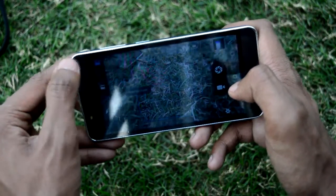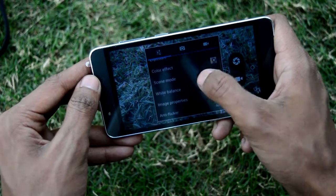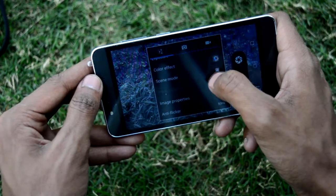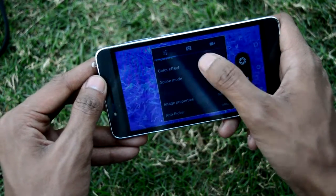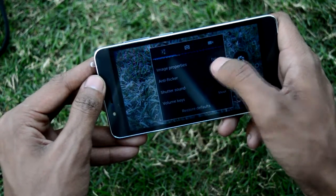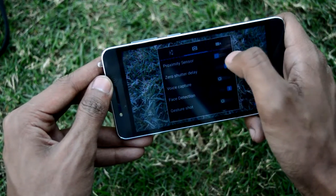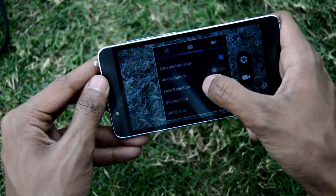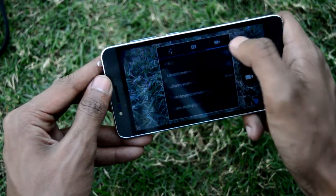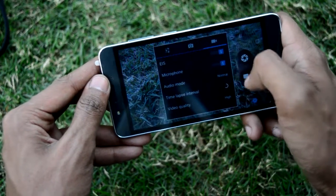In the camera settings there is normal exposure, color effects, scene mode, white balance, image properties, and anti-flicker. Color effects include mono, sepia, negative, and aqua. The volume keys can be set for shooting. Other features include proximity sensor, zero shutter, voice capture, face detection, gesture shot, smile detection, auto scene, self-timer, and preview size. There are also ISO, EIS electronic image stabilization, microphone settings, and video quality options.